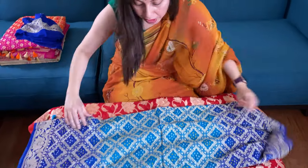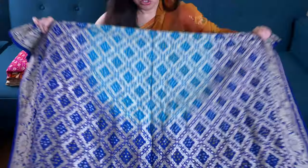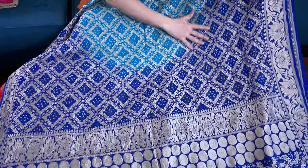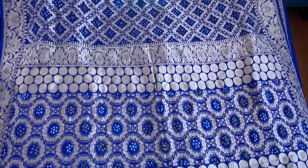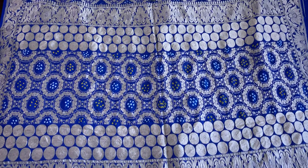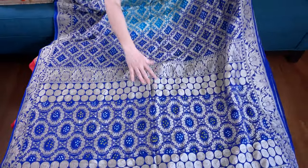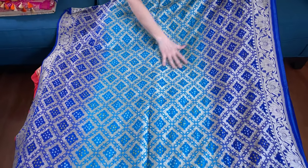This is the fourth Banarasi saree — this is a very premium quality, pure banli georgette Banarasi saree with high thread count. You can see the weight of the saree, and this is a pure saree. Look at the color combination — it's two shades of blue with gold. This is the pallu of the saree. Look at the color combination — such beautiful turquoise with dark blue, royal blue and turquoise.